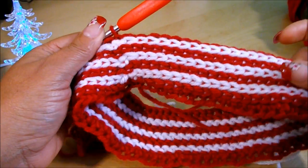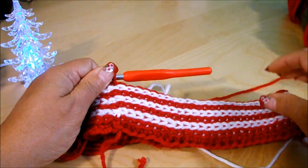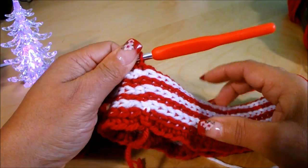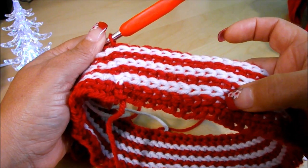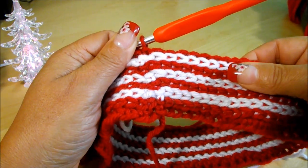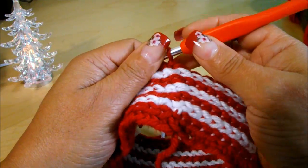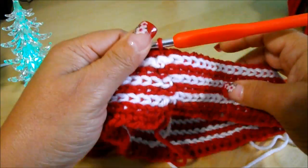Here I finished my border — it looks like this. I measured 2 inches or 5 centimeters, and I did 4 rows of red and 3 of white. I finished with a row of red, and I'm going to continue with the red. Now I'm going to do a row of double crochet on the back post, and I'm going to increase at the same time.